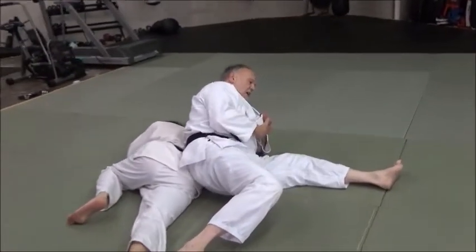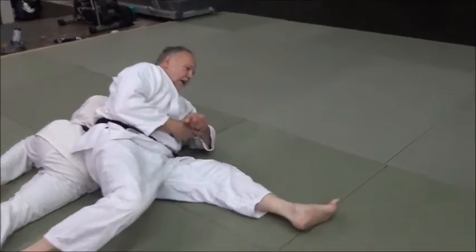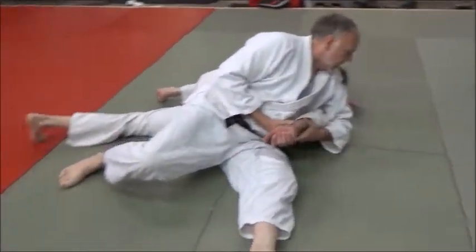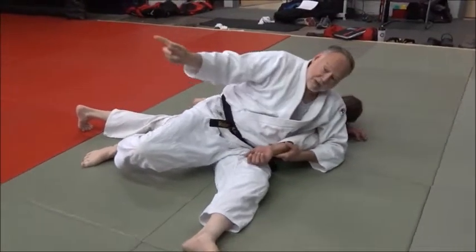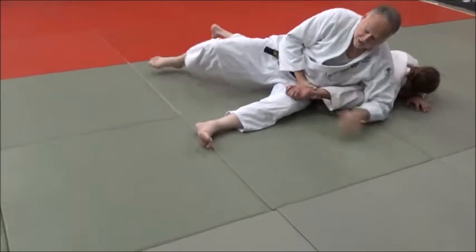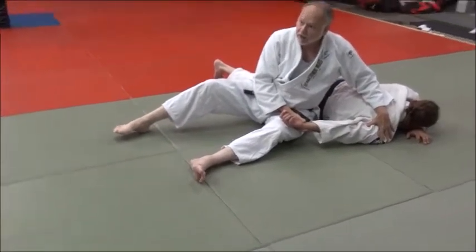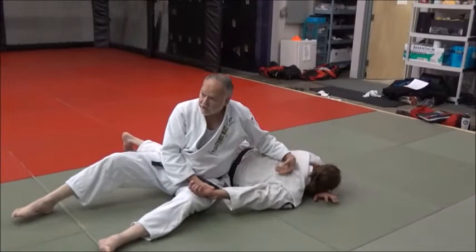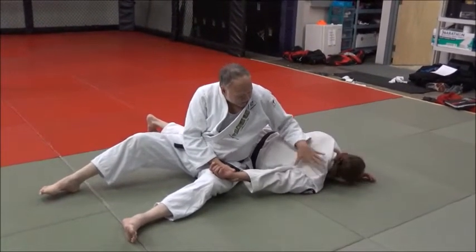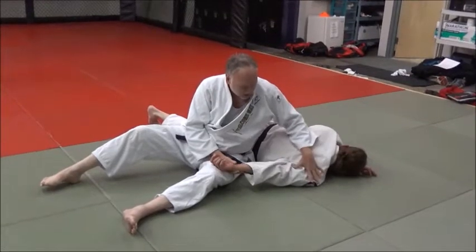Come on over here, guys, so you can see. I'm going to turn through. I've turned through, I've done my sit-out, and here it is. I want to make sure — like we were talking about what Coach Hinchcliffe said last week — when I sit out, his shoulder is flat on the mat. Whether he's on his knees or his body's flat is kind of irrelevant. What matters is his upper body has to be on the mat.